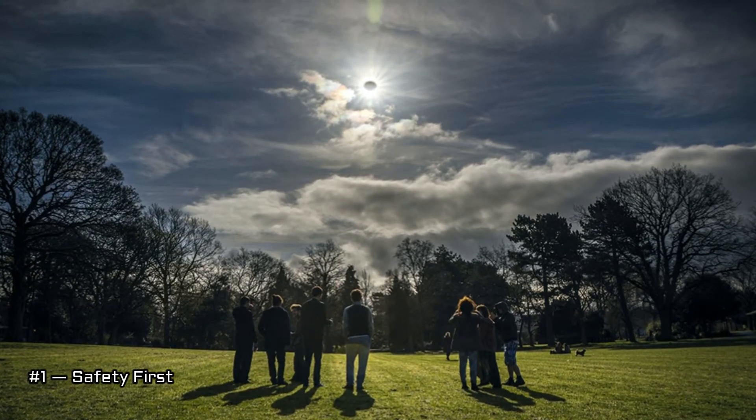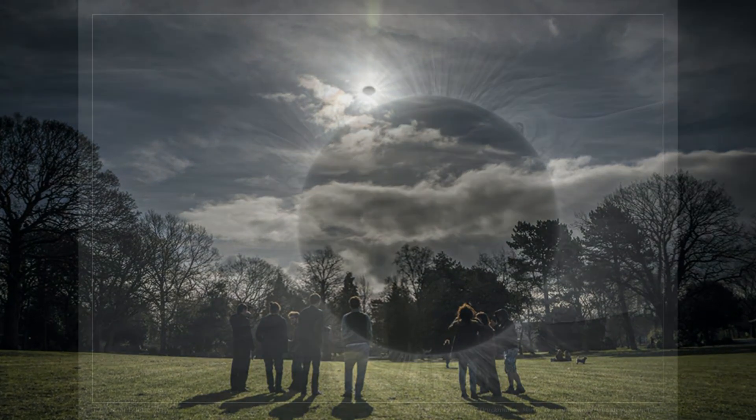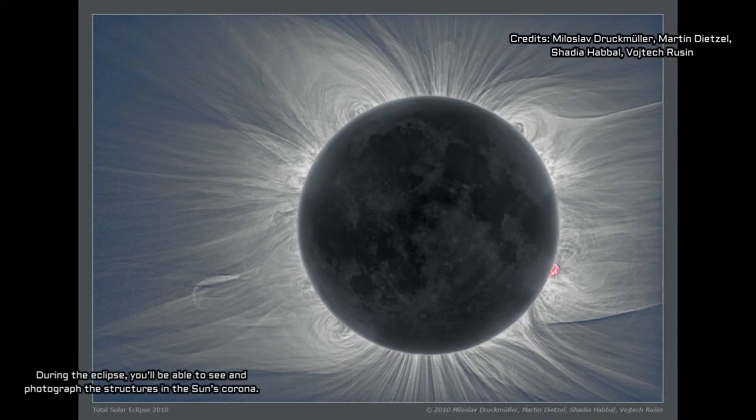Tip 1 - Safety First: To take images as the sun is being eclipsed, you'll need to use a special solar filter to protect your camera, just as you'll need a pair of eclipse glasses to protect your own eyes. However, at totality, when the moon completely blocks the sun, make sure to remove the filter so you can see the sun's outer atmosphere, the corona.